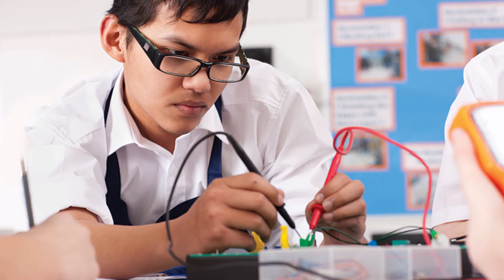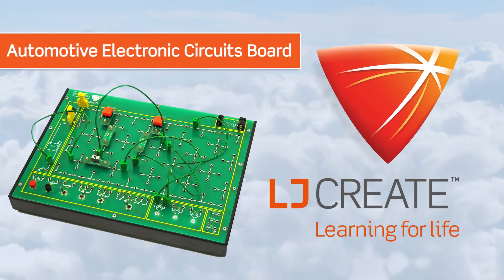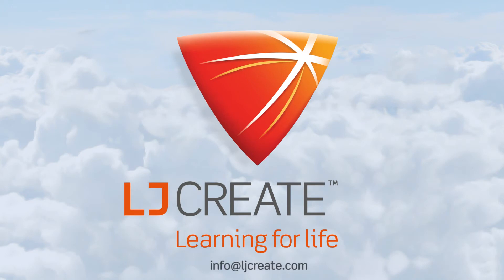Our aim is to offer you a curriculum package that provides everything you need out of the box to start teaching the fundamentals of automotive electronics. Contact us today to add this resource to your teaching program.